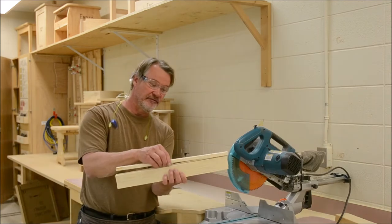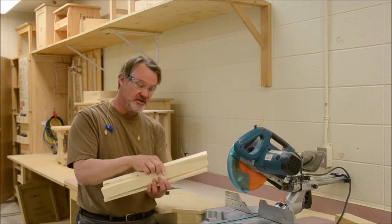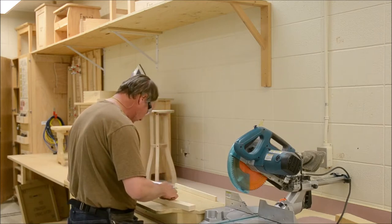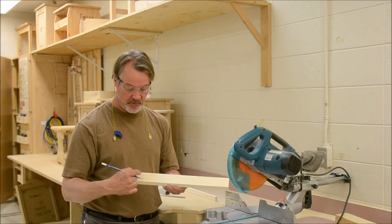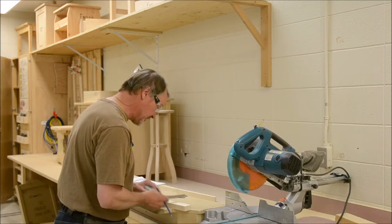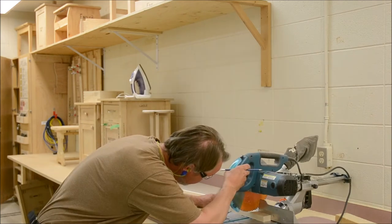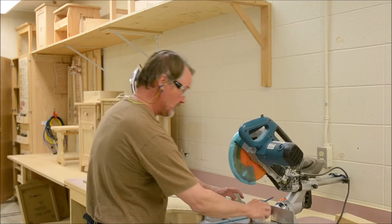Now that you've cut your drawer front and cut the strips off it, we're going to use the middle piece. We're going to cut 100 millimeters off each end. Accurately measure your 100mm from that end, mark an X on the waste side, then 100mm from the other end, X on the waste side. The waste side is the center. Mark that with your square and make those cuts.